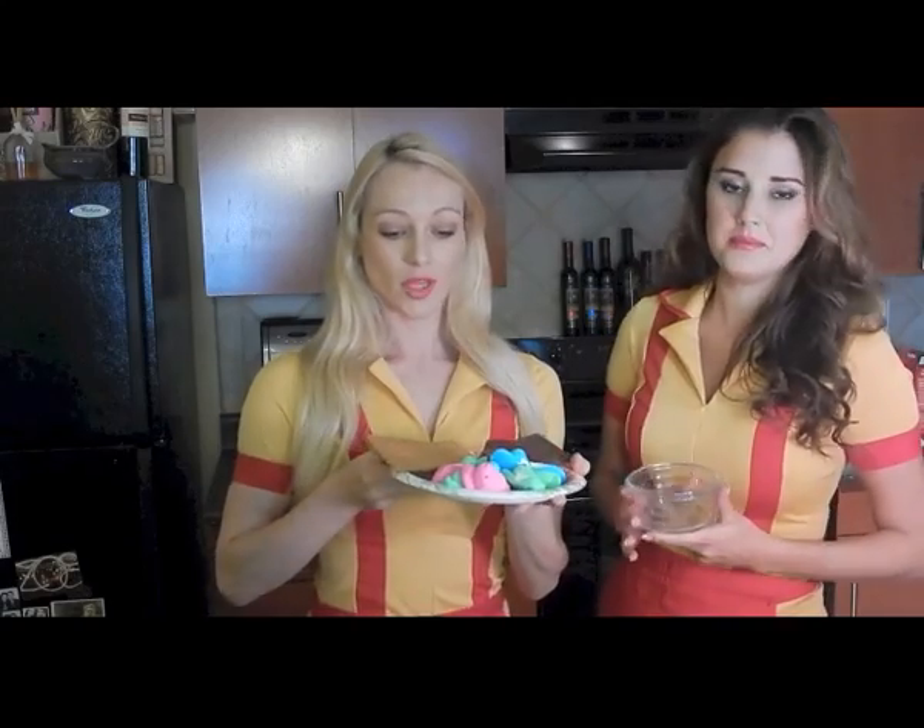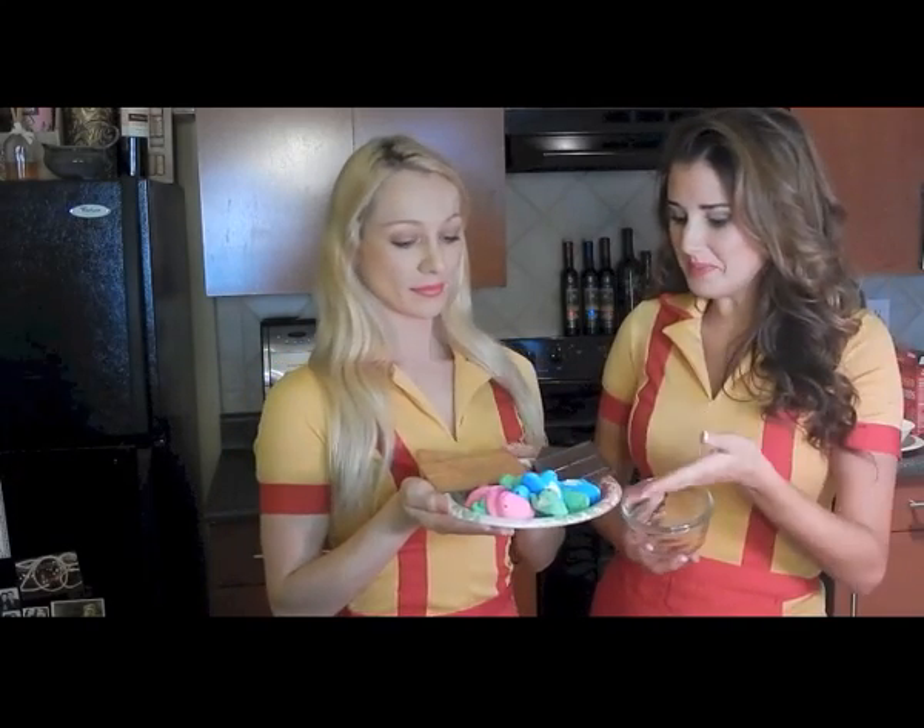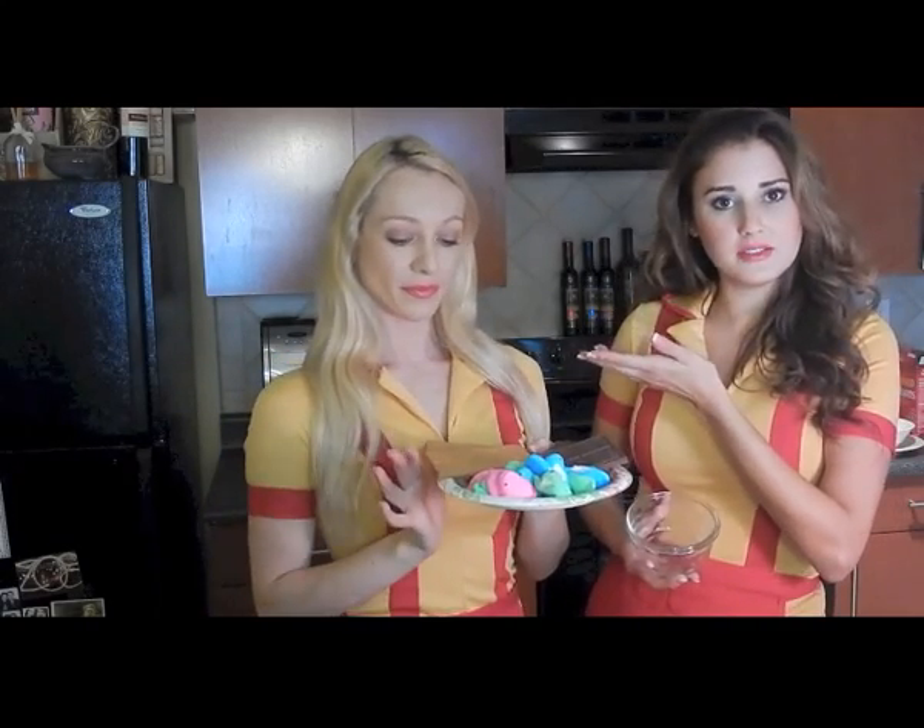So here's our ingredients — pretty easy: peeps, chocolate, graham crackers.